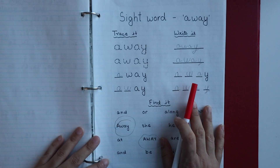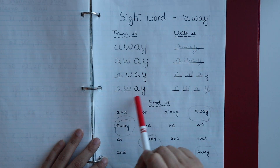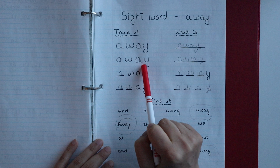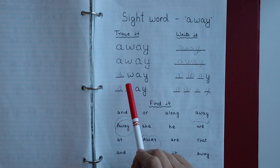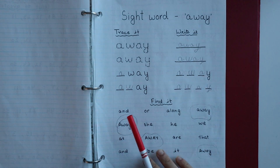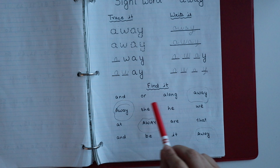The next worksheet is for the sight word 'away,' given as a writing practice sheet. The child has to trace and then write the word, followed by four lines for spelling practice. Below that, I have written some random words along with 'away' for additional practice.